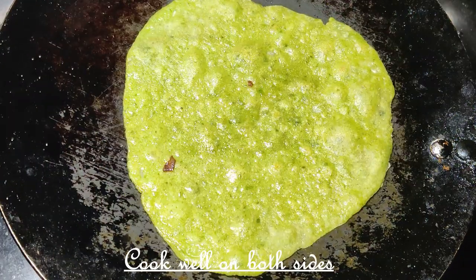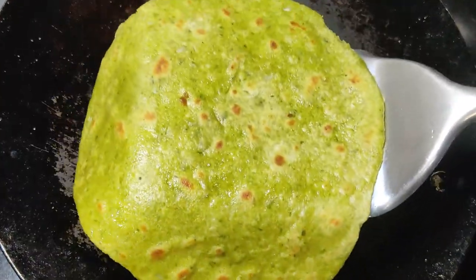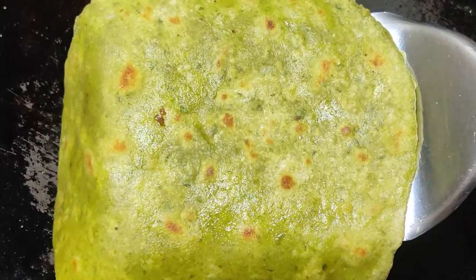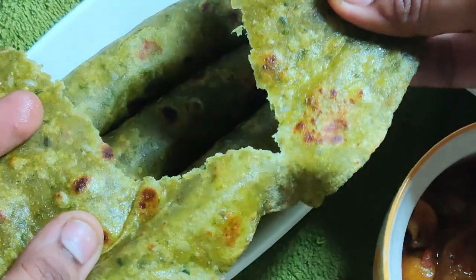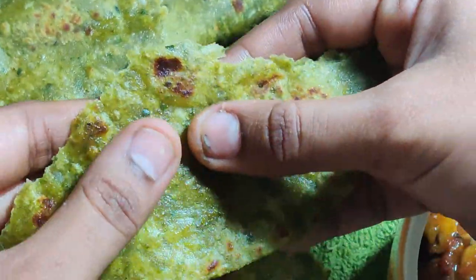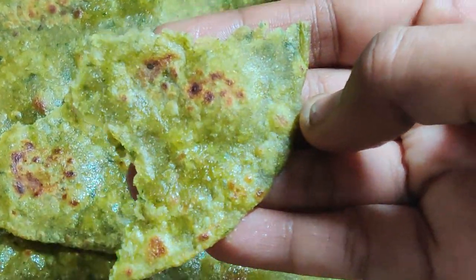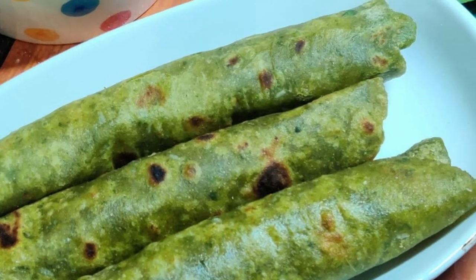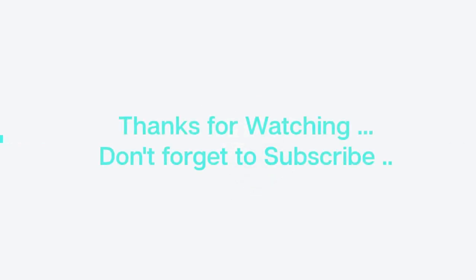The chapati is ready. We can eat a lot of different chapatis because they are happy and healthy. The 3 ingredients are good. How soft is the chapati? It's very soft and healthy. Green chapati is ready! If you like this recipe, please like, share and subscribe. Thank you.